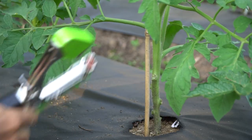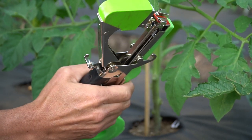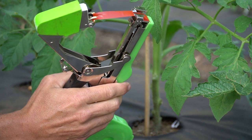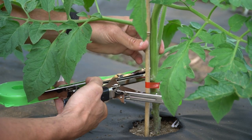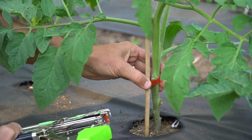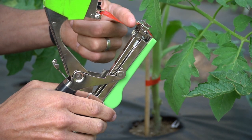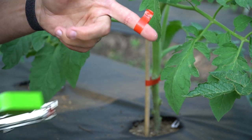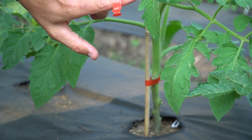The next thing we're going to do is take our tapener. All you do is lower it down — it clicks once and pulls that tape out, then you go around your stake and around the plant, then push it all the way down and it staples it. I'll show you just on my finger: you click it once, push it forward, click it again, and it staples it just like that. Super simple, nothing to it.